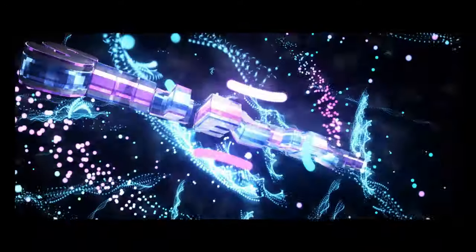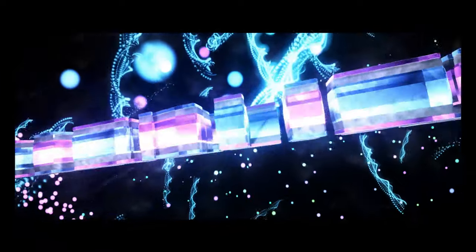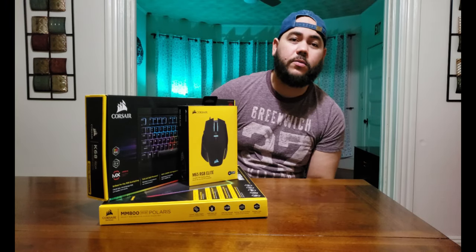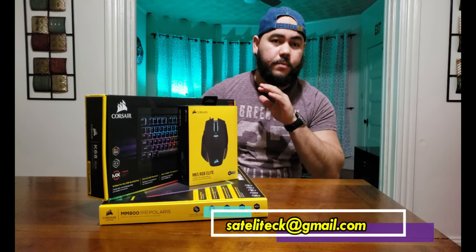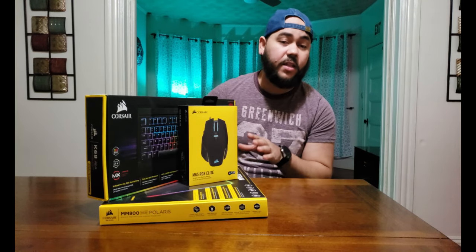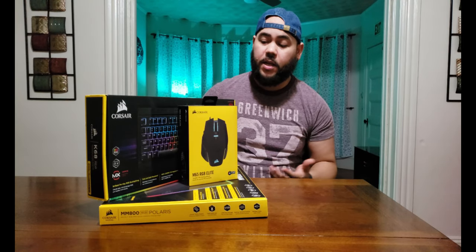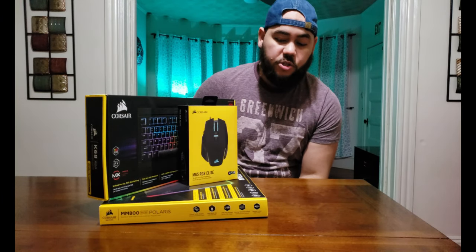What's up guys, we're here with another video reviewing three things. First of all, this is not a sponsor — I didn't get paid for this video. I'm making this video just because I really like this product and I really like the brand, but they are not paying me for this.